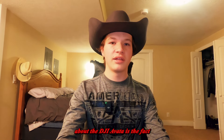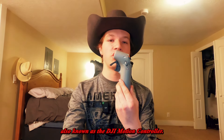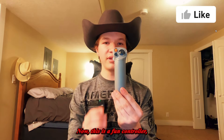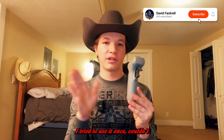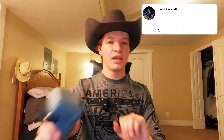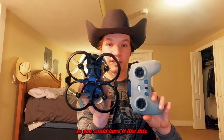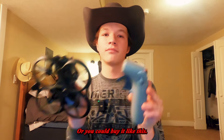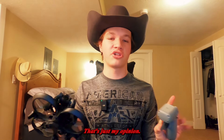One thing I extremely dislike about the DJI Avata is the fact that they ship it with the DJI motion controller. Now this is a fun controller if you can figure out how to use it — I tried it once and couldn't — but let me know if you'd like a video on it. I think bundling only this controller is one of the stupidest decisions DJI made. They should offer it either way, not force you into buying it like this.